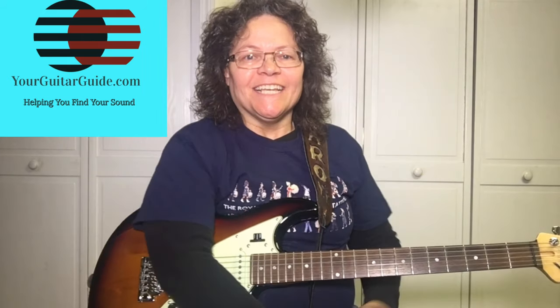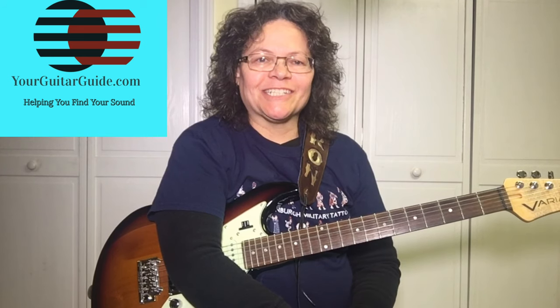Hey, it's Sharon, your guitar guide helping you find your sound. Today I thought, I haven't done a blues song in a while, so I thought Georgia Satellites. Stick around to learn 'Keep Your Hands to Yourself' by the Georgia Satellites. Coming up next!